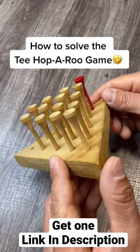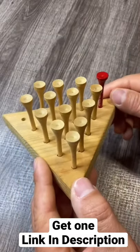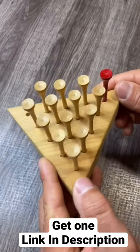Today I'm going to show you how to solve the tee hopperoo game. I don't know if that's the official name, I don't know what it's called, but I'm going to teach you how to solve this and end up with one tee.